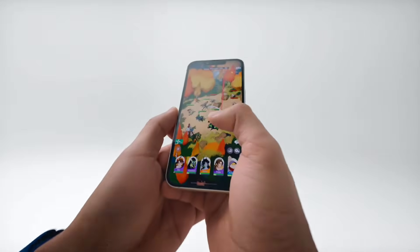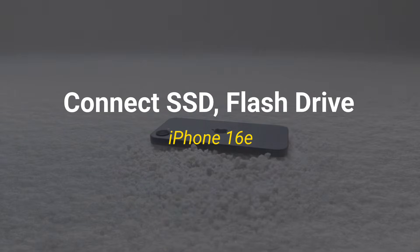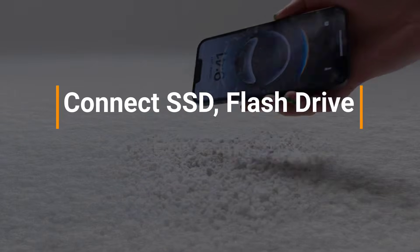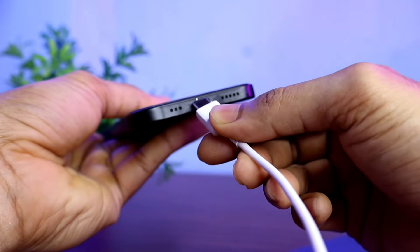Hello friends, welcome back to our channel. In today's video I will show you how to use an SSD or hard drive on a brand new iPhone 16e. It is very easy to connect any type of external storage to today's iPhone model.